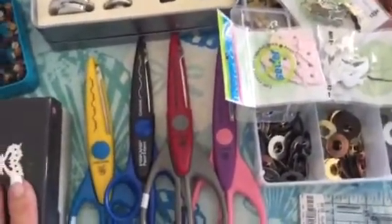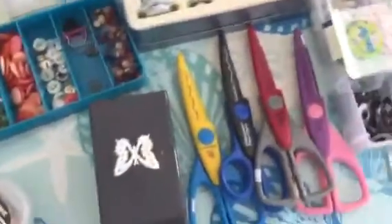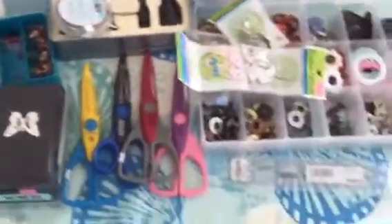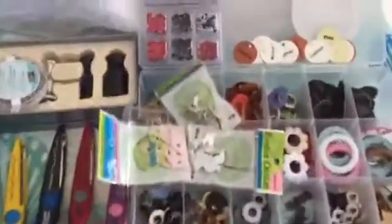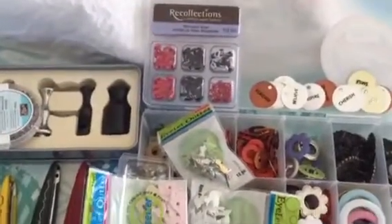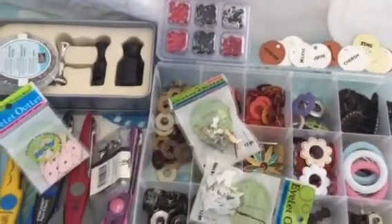Shipped is going to be $35. If I find more brads, eyelets, or grommets, I will fit them in. So yes — $35 shipped.